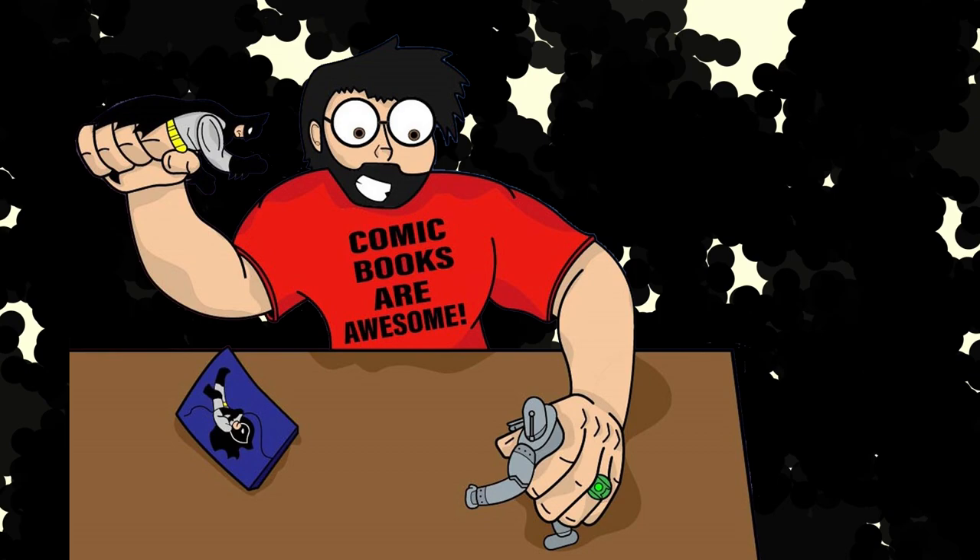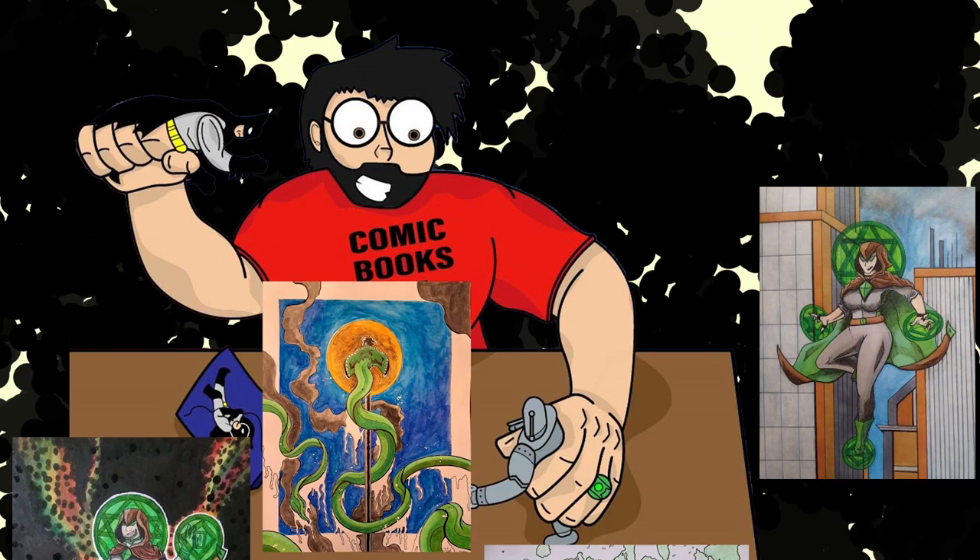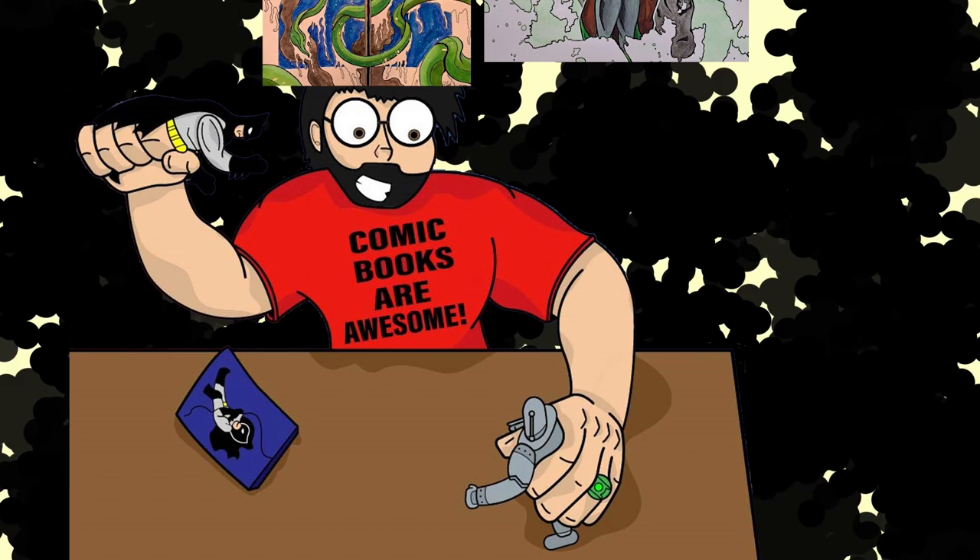I pencil everything and ink it to solidify the art, and for coloring I use watercolor, alcohol markers, a little bit of acrylics, and a little bit of colored pencils, and I love the results I'm getting. They're incredibly fun, easy to get into, and again, it's just a fun and relaxing process.